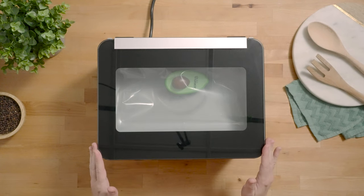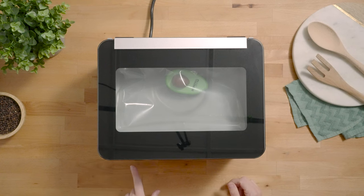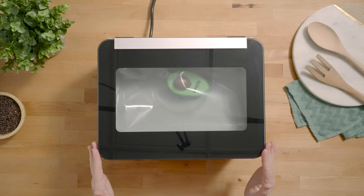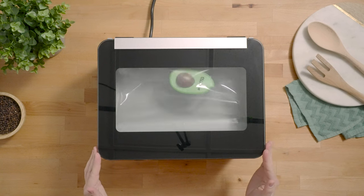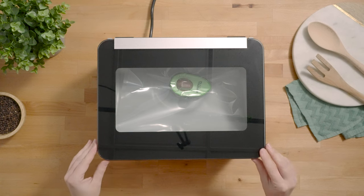You can press down on the lid to help the vacuum engage. You'll notice that the vacuum gauge begins to rotate as the chamber goes under vacuum — it's counting down the vacuum time. Once the vacuum time is complete it goes into seal mode, sealing the bag, and then the air gets put back into the chamber causing the pouch to collapse and become vacuum sealed.